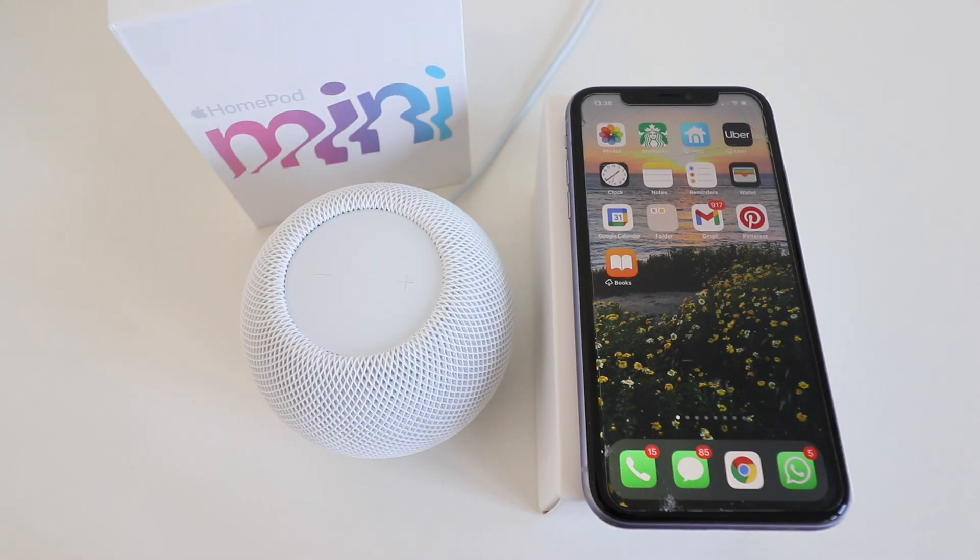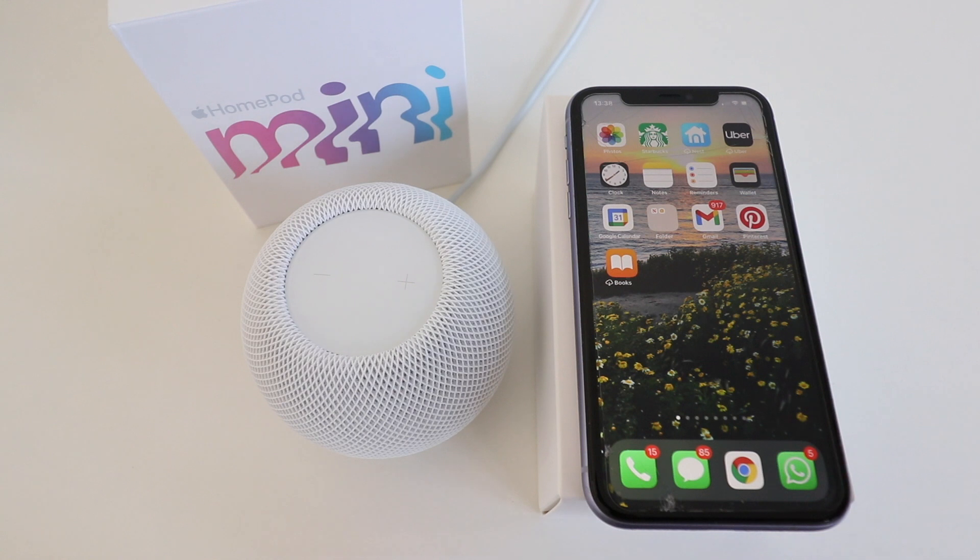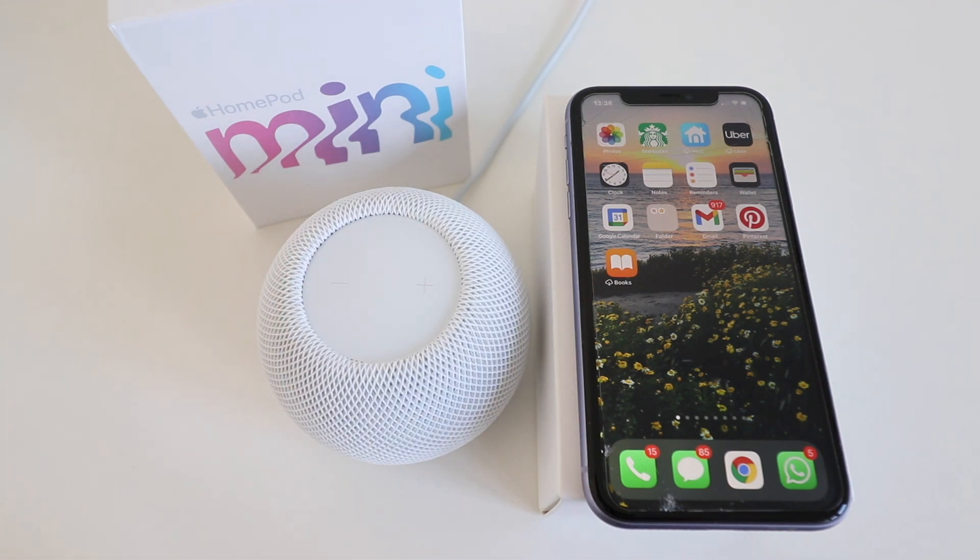Thank you for watching this video on how to set up your HomePod mini. It's important that you have your device nearby when you set up your HomePod mini and that you have the latest iOS installed on your device in order to get this set up. Please give us a thumbs up, subscribe, and click any links below if you want to support us. Thank you.